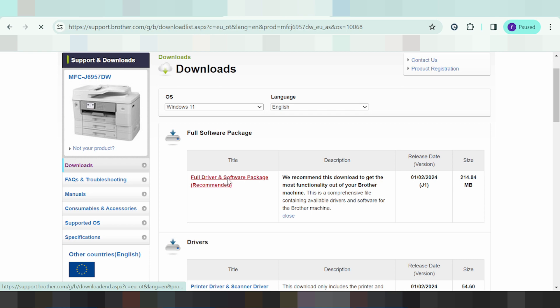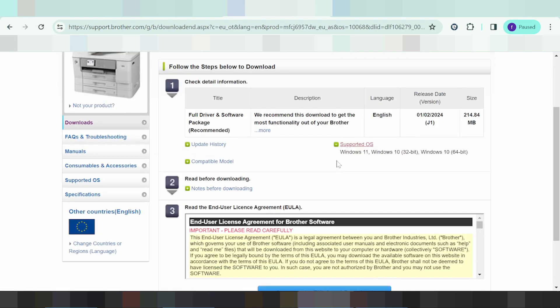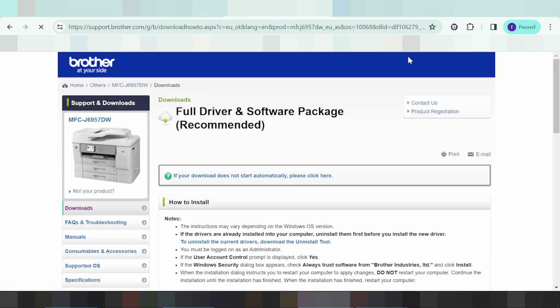This here is the full driver option. This one supports Windows 10 or Windows 11. If you need to download, you click here on the download button.